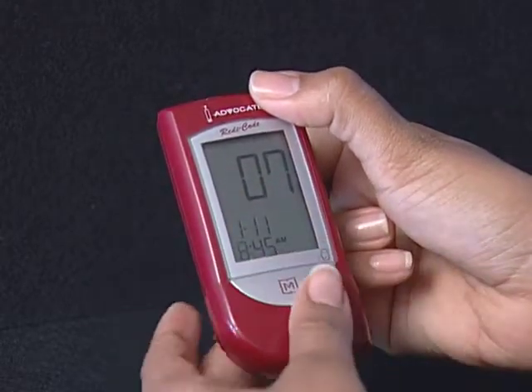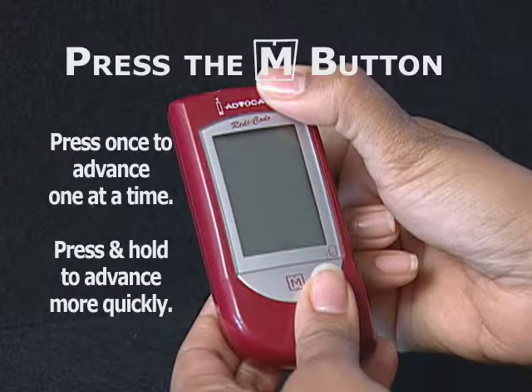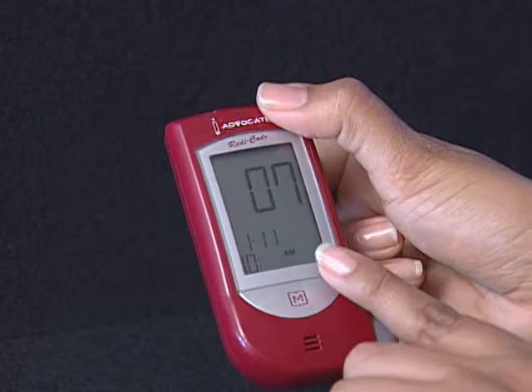Step 4: Set the hour. Press and release the M button to advance one hour. To move faster, hold the M button down. With the correct hour on display, press the Set button and then the minute segment flashes.